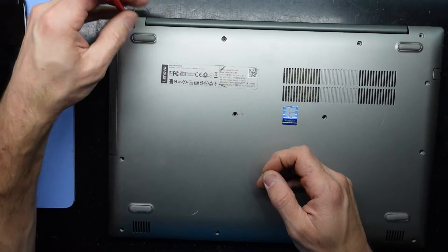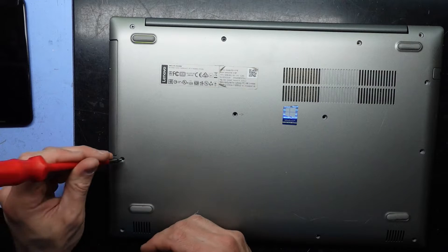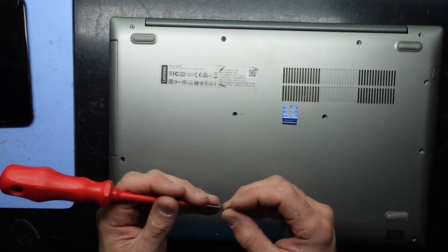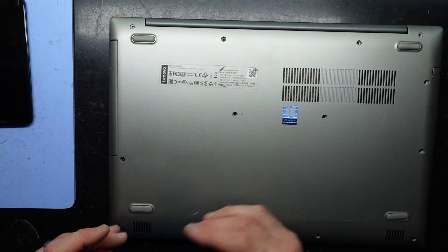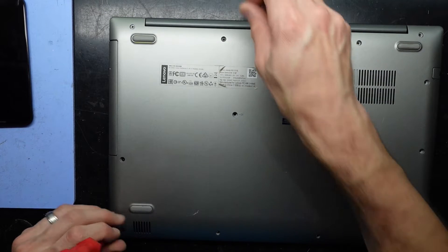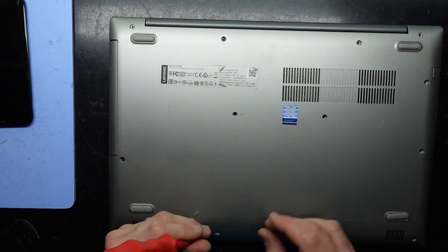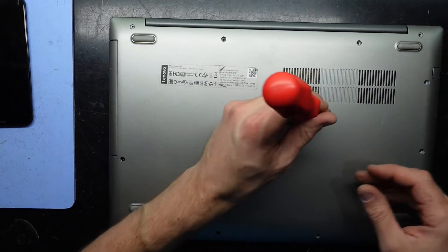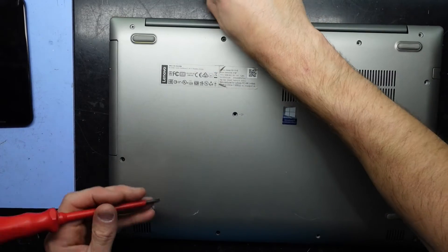So I hope this has helped you upgrading your Lenovo IdeaPad 520-15IKB. All these screws are the same, so they will just simply go in any way you need to put them. And that will do for today — I'll catch you guys later and see you in another video.